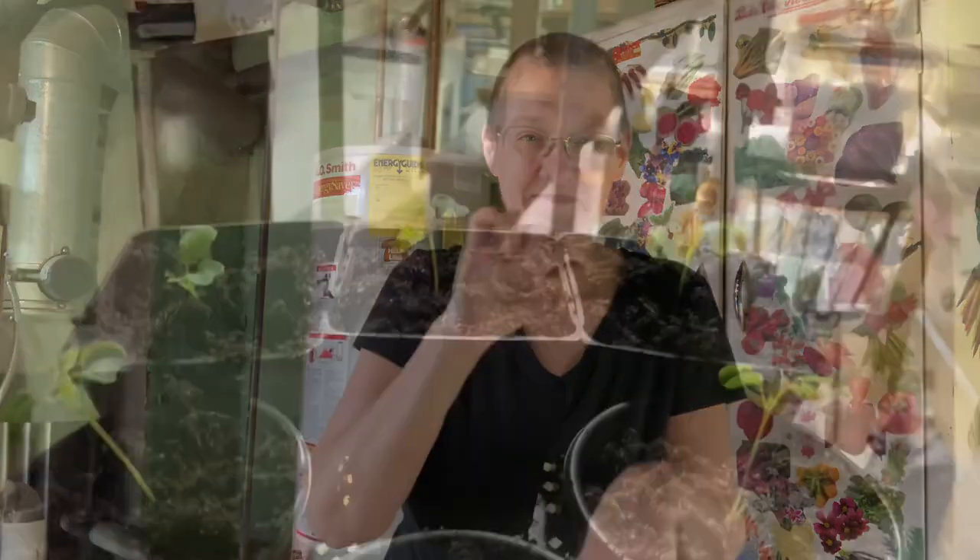Then two weeks before our last frost, we're going to plant them out into the garden. That's going to be mid-April.